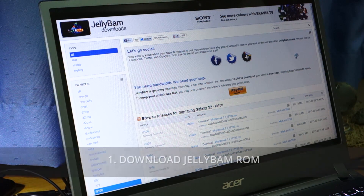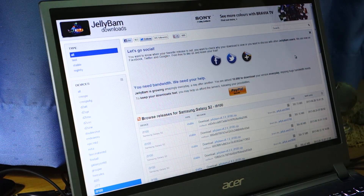First things first, we've got to download the JellyBAM ROM for the Samsung Galaxy S2 GTI9100. The current version right now is version 8.3 and it has a size of 305 megabytes. It was released last June 28th.